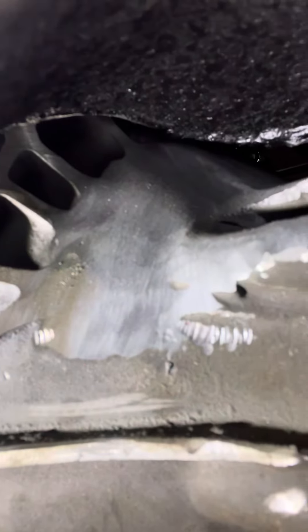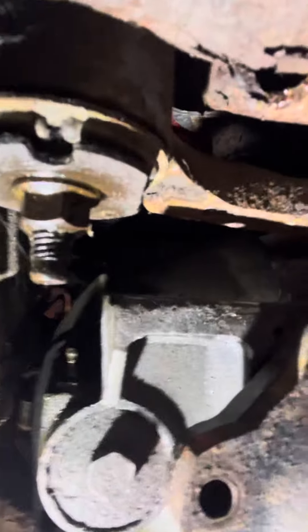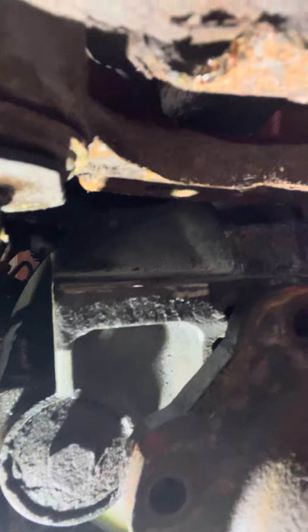The oil pan, which we thought we had notched out enough, turns out that's not the case. As you can see up in here, right there on the diff, it is hitting. We got this side of the axle started to be bolted up, but this side's not even close. So we have to pull the front diff out again and pull the pan off and notch basically the whole side of it.